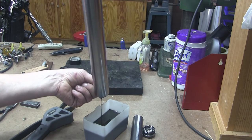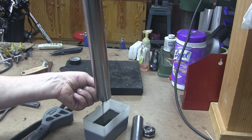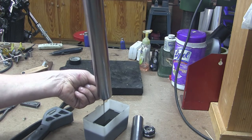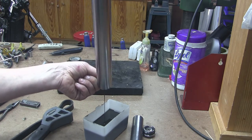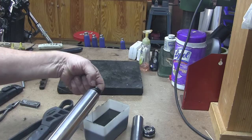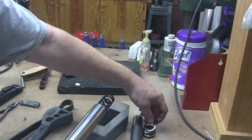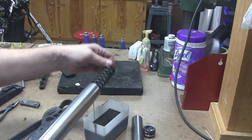Alright, next thing we've got to do is pour out the oil. I'm holding the spring in there with my finger. This is a special Honda fork oil — it's 10 weight.